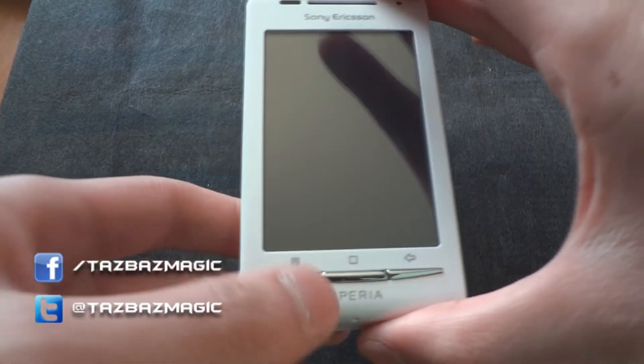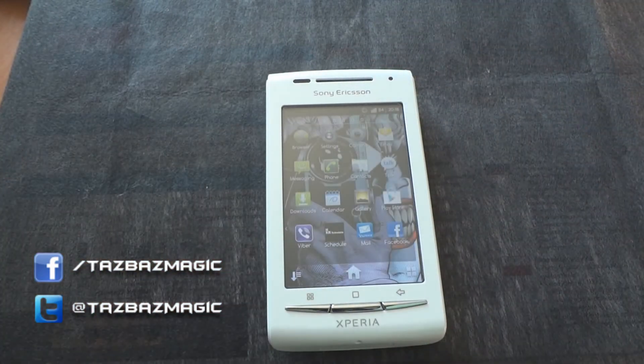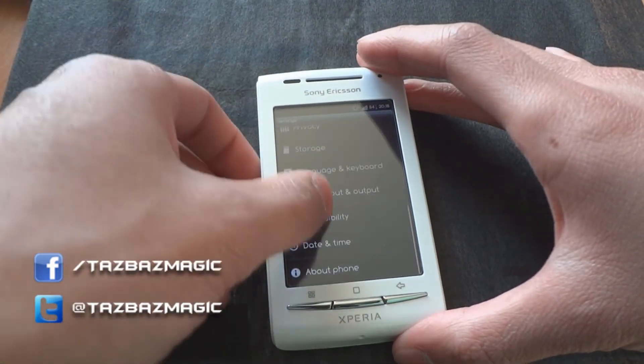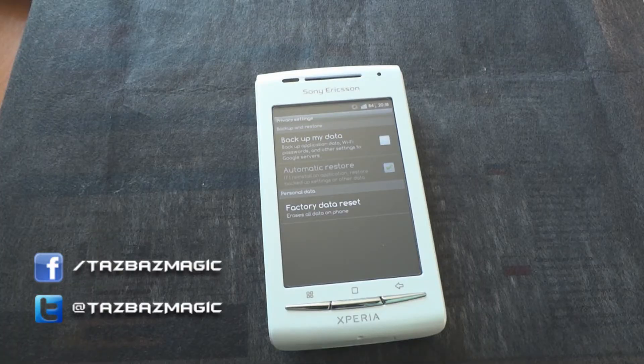Next I'll teach you how to soft reset the phone. If you want to sell your phone to a new person and you want to remove everything, all the information, go to Settings, Privacy, and click factory data reset.